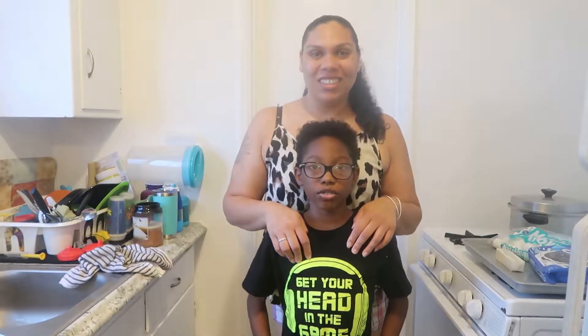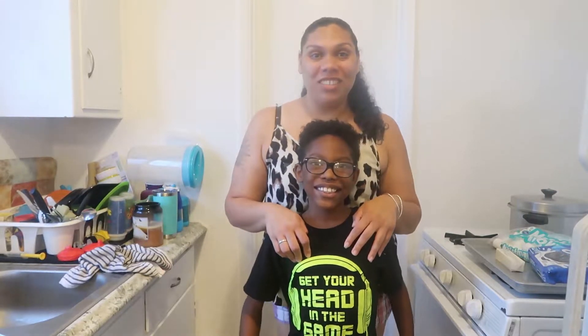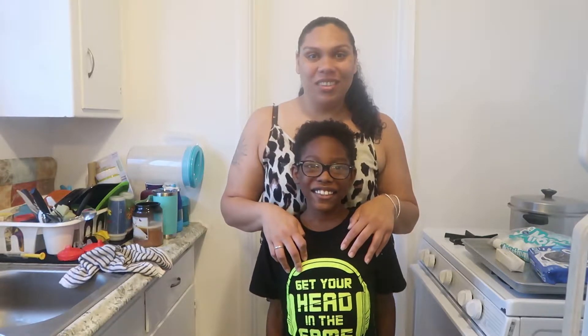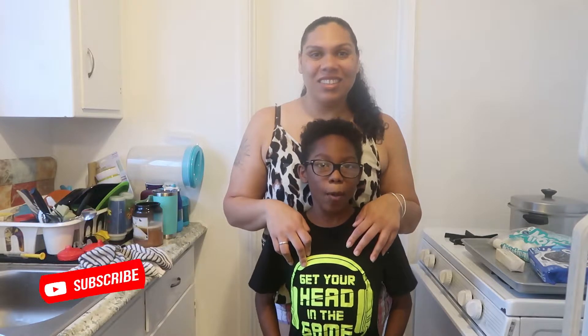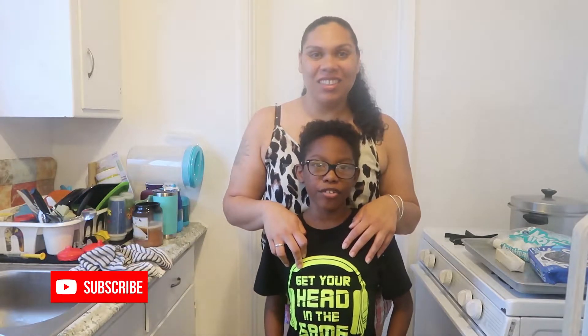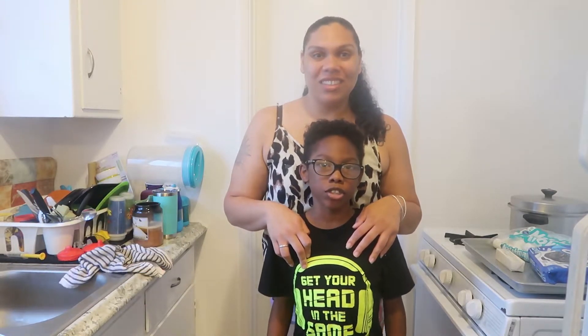We hope you enjoyed making these. Let us know how this recipe worked out for you, and let us know if there's anything that you'd like to see on our channel. Thanks for watching! Don't forget to like, comment, subscribe, and turn on your notification bell for when we post new videos.